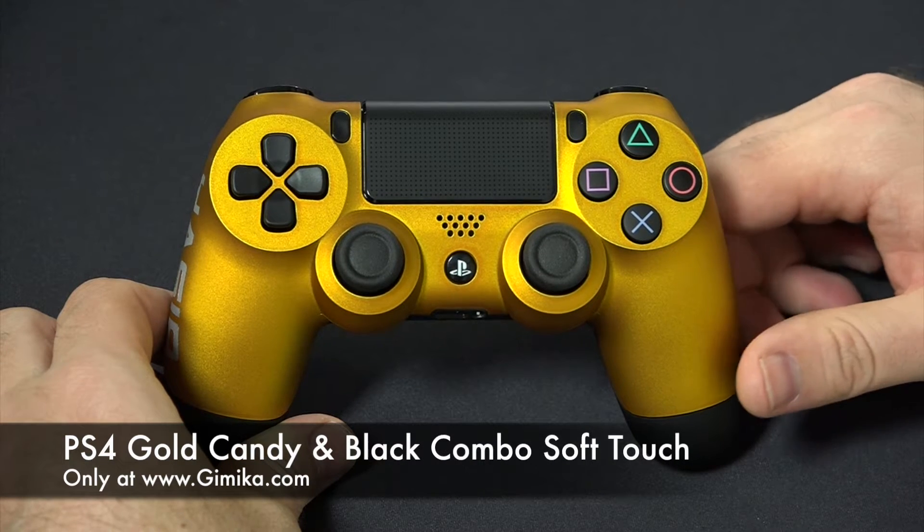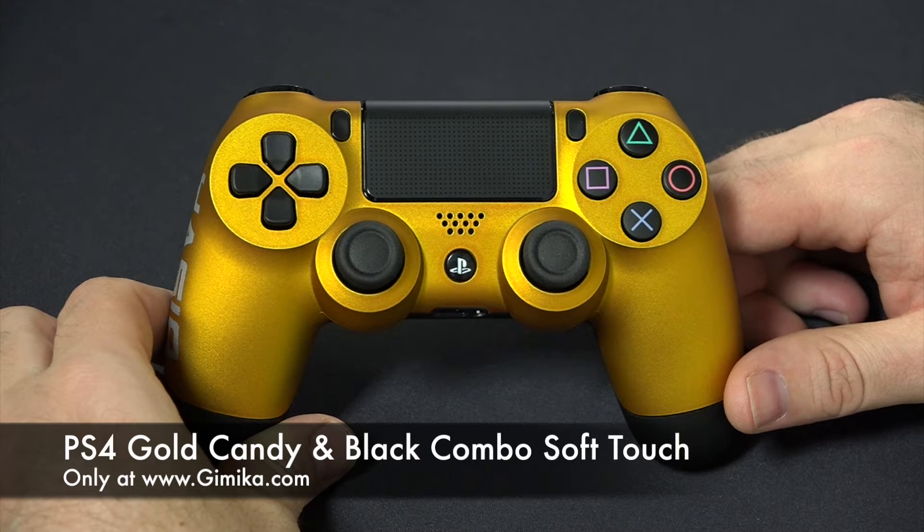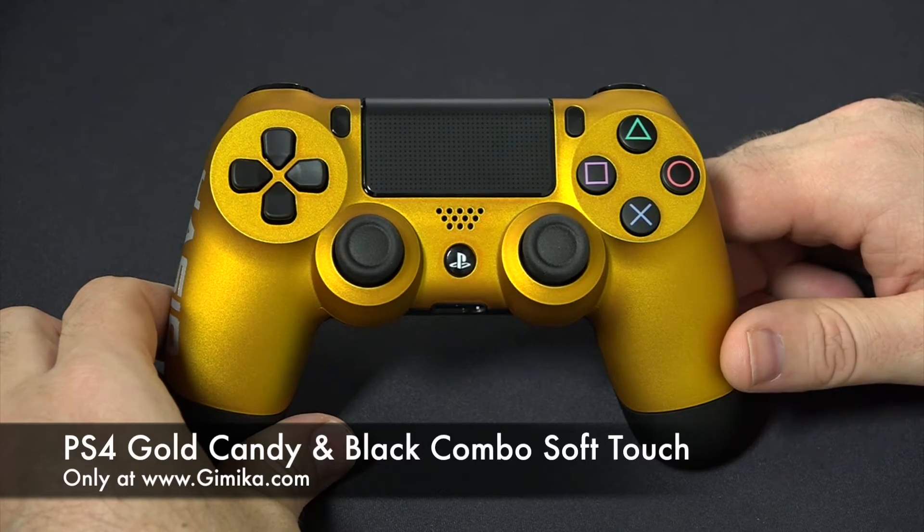Hello guys, welcome to the Gimmicka YouTube channel. We're presenting one of our controllers. This is actually a soft touch version of our candy gold and black PS4 controller.